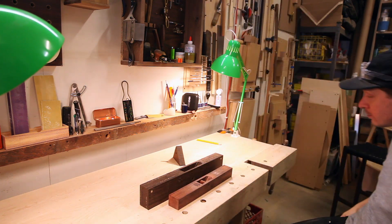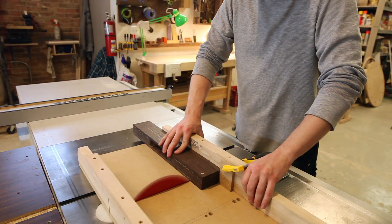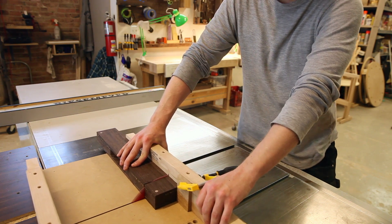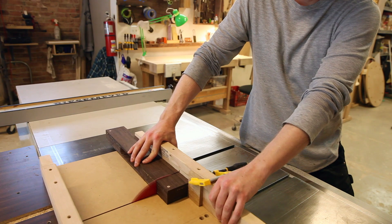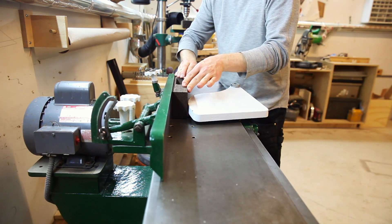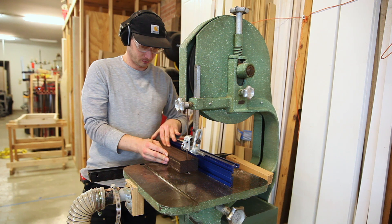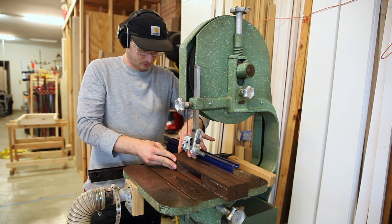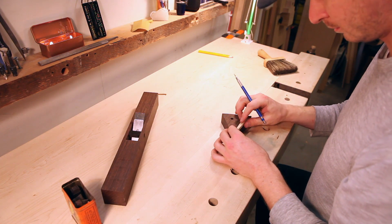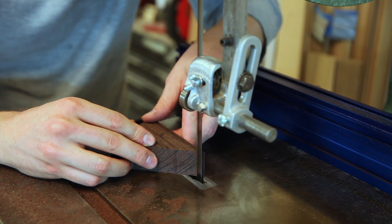Now my favorite part — I'm going to start shaping the plane. I'll grab my old jointer and roughly mark out the dimensions, then start to take away material. That center section I cut out in the beginning is also going to be the material I use for the wedge, so I just freehand that on the bandsaw.